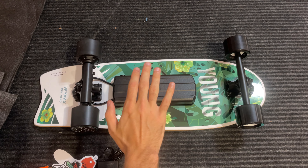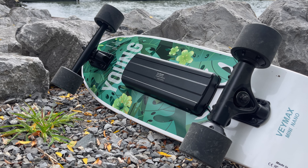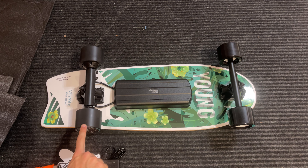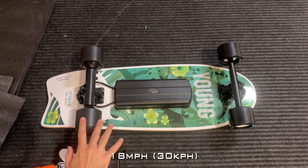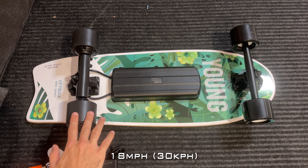Looking at this board, it is going to be priced around $279, which is a very cheap price, especially since it is a dual motor hub motor board. These dual motors are actually 200 watts each. It can reach a top speed up to 18 miles an hour, and we're going to test that out later.